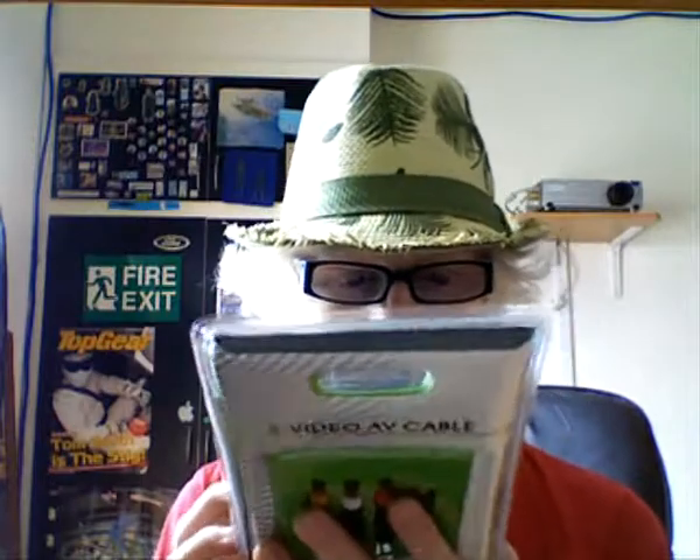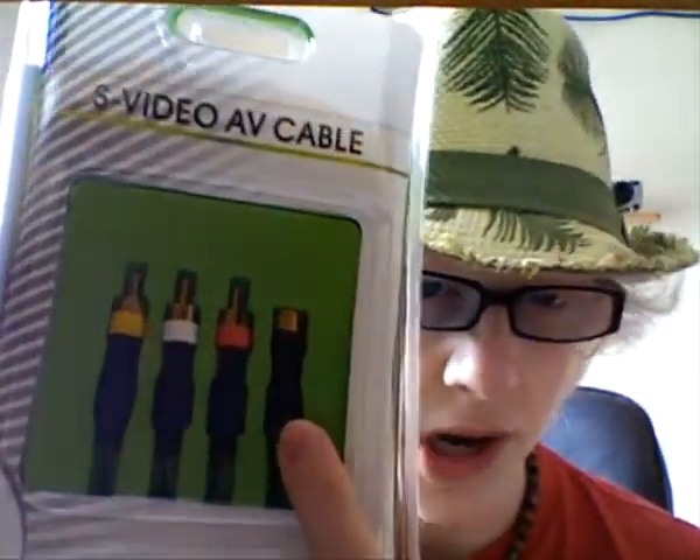S-Video is definitely a better cable, but I tried to get the best I could. Let me show you the cable. Here it is. It's your standard PlayStation cable. As you can see, you've got AV jacks and everything, but the most important bit is this one here. This is the S-Video connection.